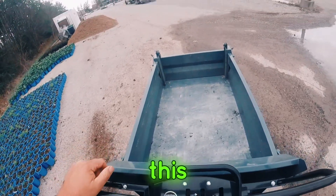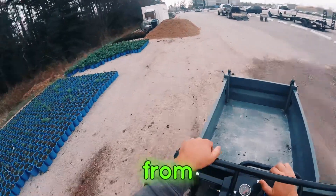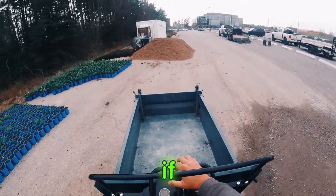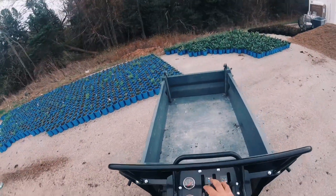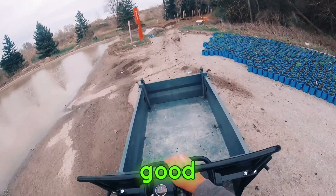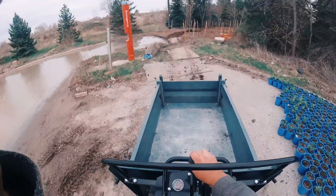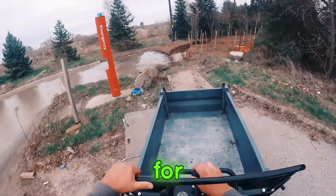Honestly, this has been a solid piece of equipment in the time that we've had it from Moll and Mammoth. If you're looking for a buggy, don't sleep on this Mammoth — it's a good ride, direct drive to hydraulic motor.